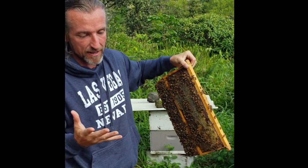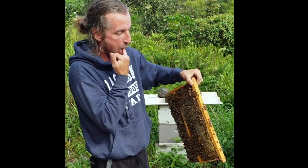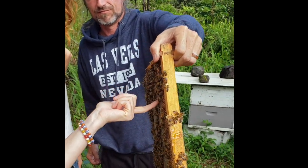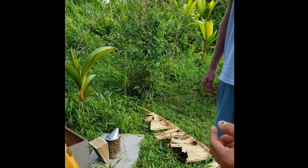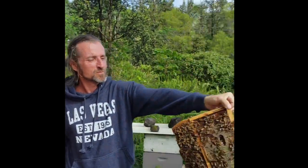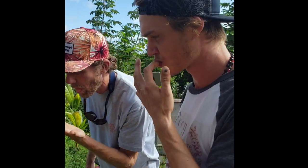Remember that honey is antibacterial, so I don't care what you have on your finger — it doesn't matter, it's officially clean. Whoa. That's so unique. Whoa. That's fermented comfrey, right? Oh, it just dripped all of it.